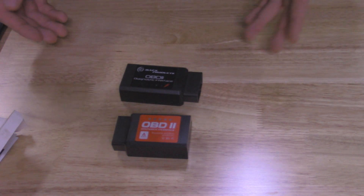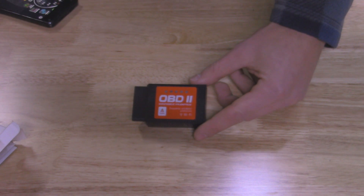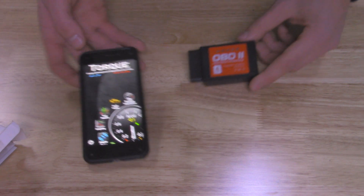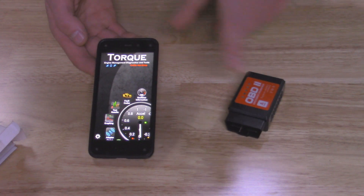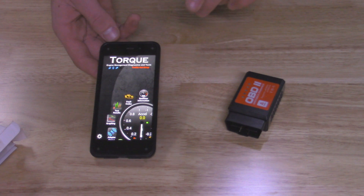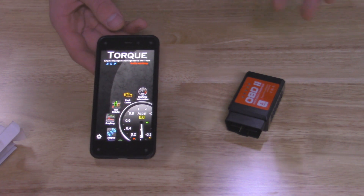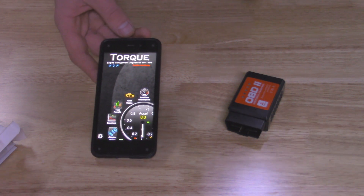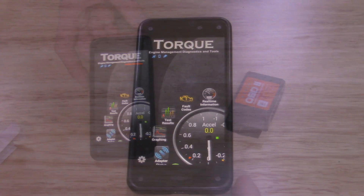I don't think there's any real difference except just the way they connect. Now along with this OBD2 scanner, you're also going to need an app on your phone that can connect to this device and be able to read all of your check engine light codes and real-time information. The one I use is Torque Pro — it's a very popular app. There are other apps out there like Blue Driver, but the two big ones are Torque and Blue Driver.